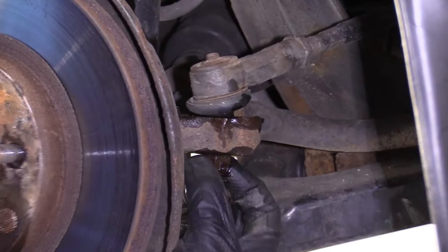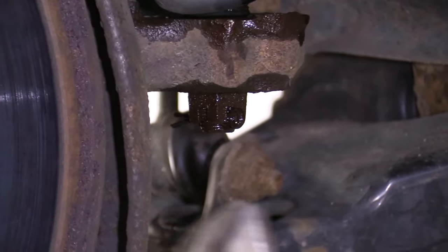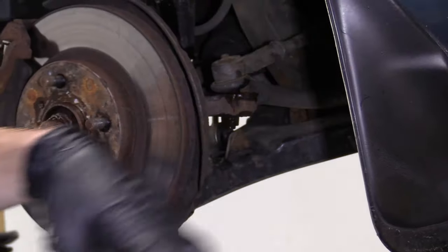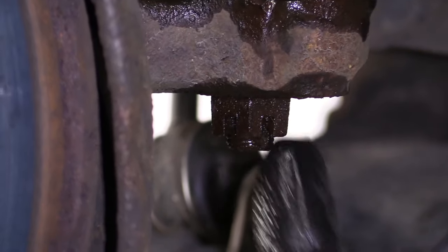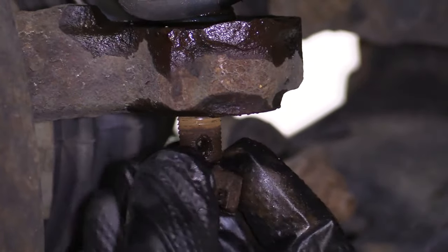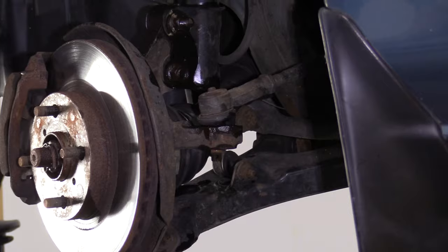We've got our cotter pin holding the outer tie rod end nut. If you have a new one, just tear it out. If you're reusing it, try to get it out without ruining it. We have new cotter pins, so I'm not too worried. Now we're going to remove this nut — it's a 19 millimeter. This is a castle nut or slotted nut; the tie rod has a hole for the cotter pin, and the nut has slots. When you torque it, you want to bring it a little more to line up with the hole — never loosen it to line up.